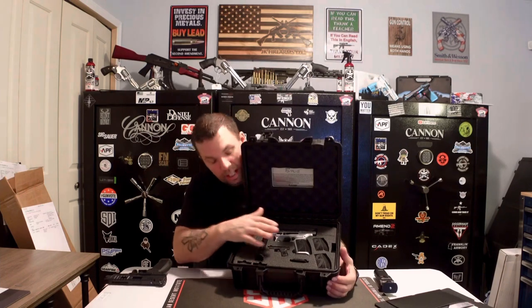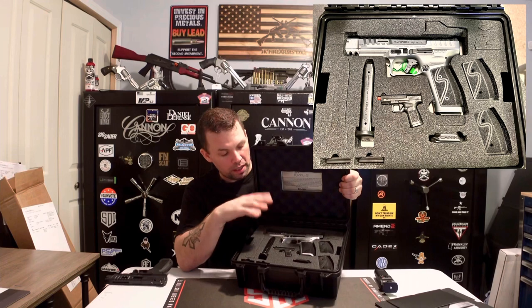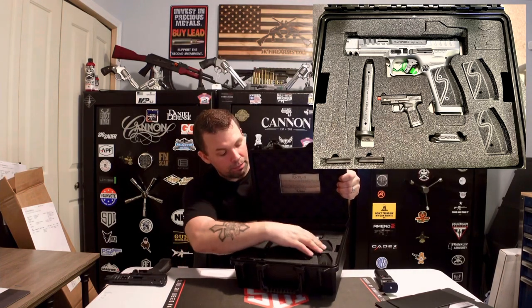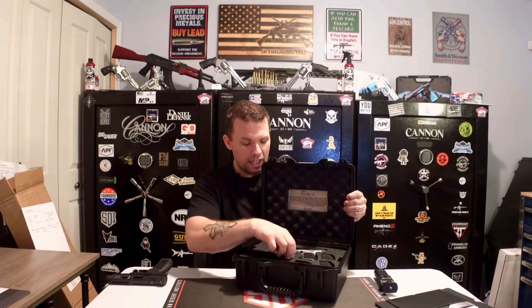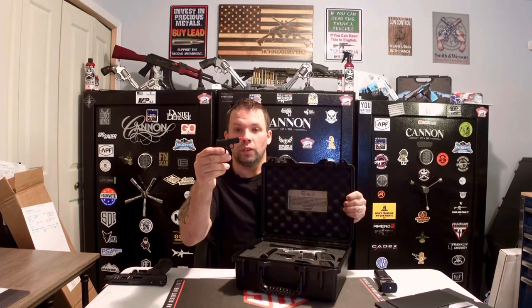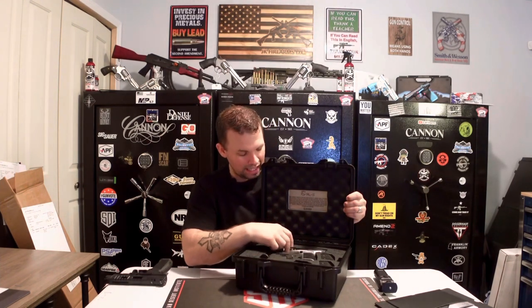As we start getting into this, there are two layers. The very first layer is going to be your pistol — the Chrome Rival SFX S — along with back straps, two 18-round magazines, a flared magwell, and your very unique screwdriver. This little pistol-shaped tool is a screwdriver — not a toy — used to mount your optics or anything else you may need.